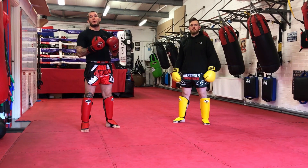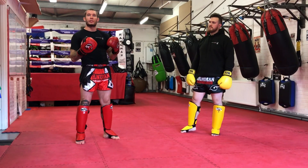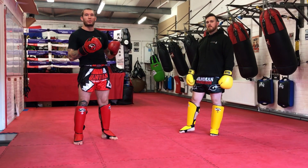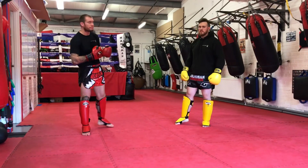Hi guys, welcome to Move of the Week. My name is Romois and this is Stevie Pritchard from Hanon Thai Boxing. Today we're going to look at doing entries and setups for powerful combinations or kicks, whatever you might choose to. Okay, let's have a look at it.